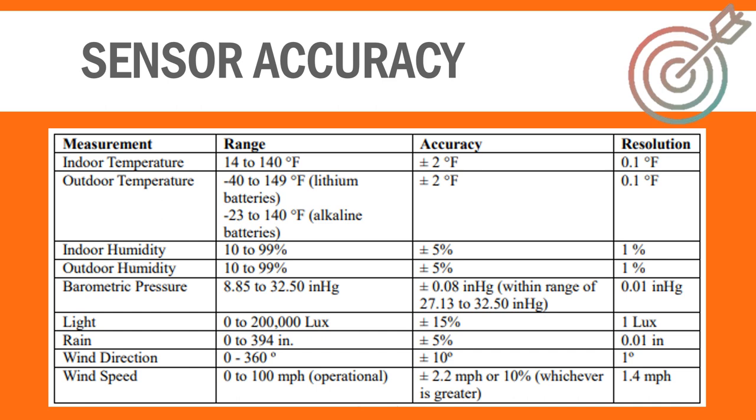Listed here are the range, accuracy, and resolution of the sensors on the WS2000, pulled directly from the user manual. As you can see, it covers most environments and has great resolution. The accuracy is kind of middle of the road, but in line with what we'd expect at this price point. Professional weather stations can be more accurate than the WS2000, but you pay more to gain those features.